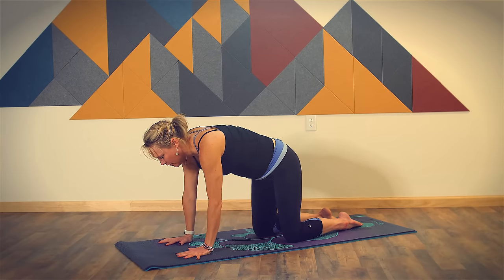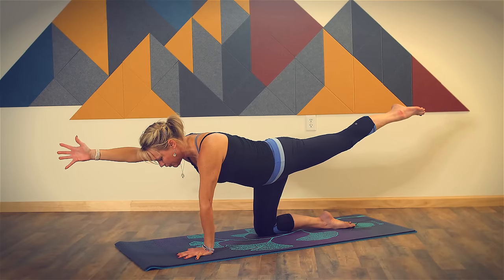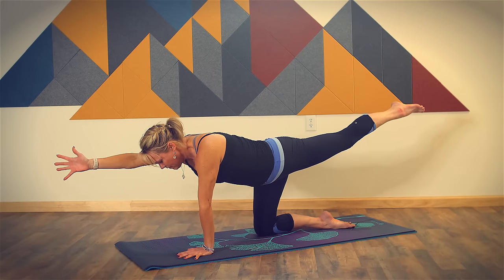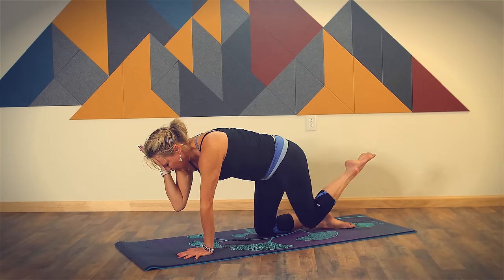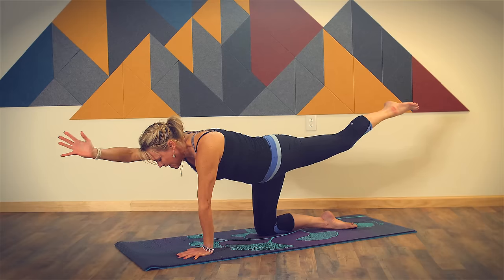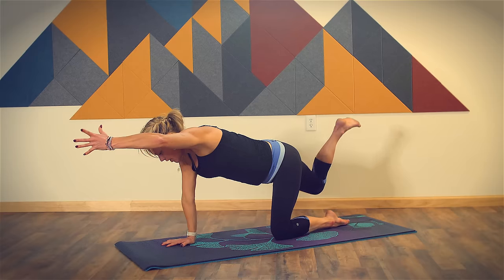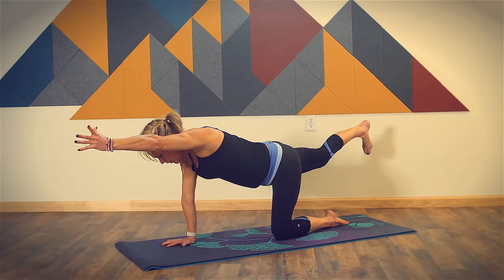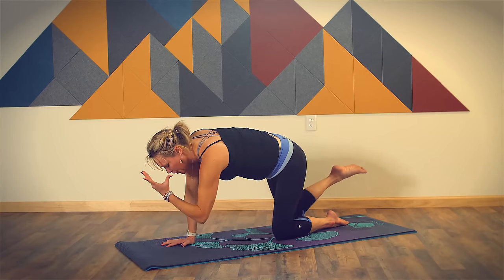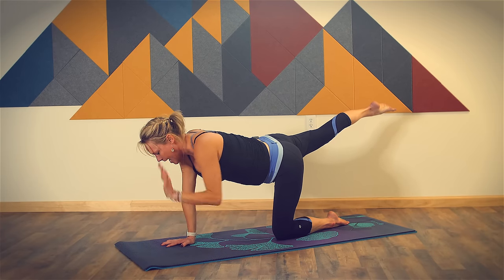Coming into spinal balance, keep your right knee and your left hand grounded. Extend your right arm forward and your left leg back. Keep your hips and shoulders level, keep your gaze down at your yoga mat. Take a deep breath in. As you breathe out, bring your elbow toward your knee, round your spine, just activate your core here. Inhale, come back to spinal balance. Exhale, return to tabletop. Let's switch sides — extend your left arm forward and your right leg back, keep your hips and your shoulders level. Take a deep breath in, reaching. Take a deep breath out, rounding elbow to knee. Inhale, return to spinal balance. Exhale, return to tabletop.